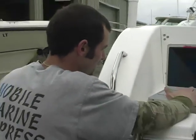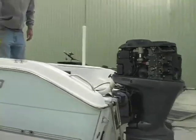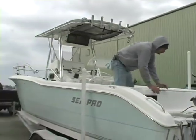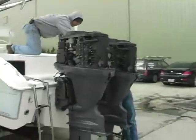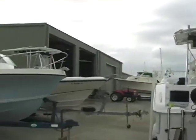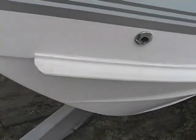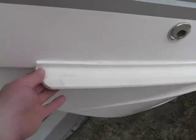All right, William, on behalf of me and my family, thank you. Yes, sir. Okay, I just wanted you to see that I have had this spray rail professionally repaired.